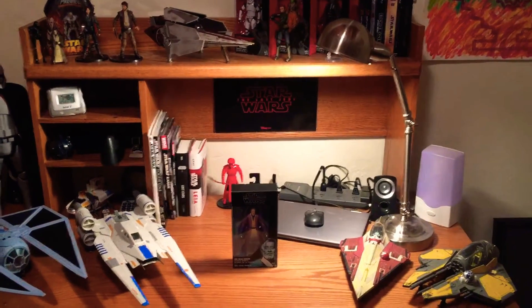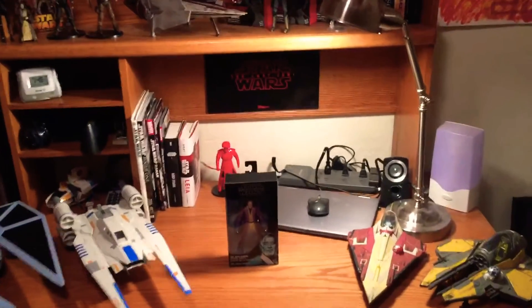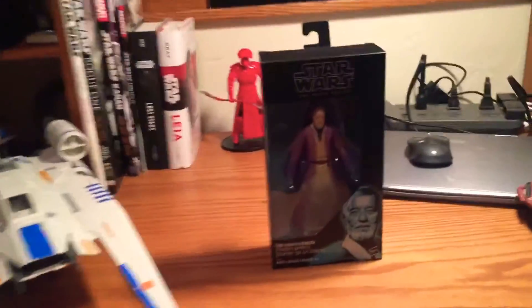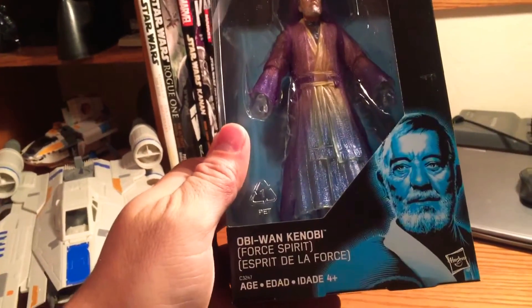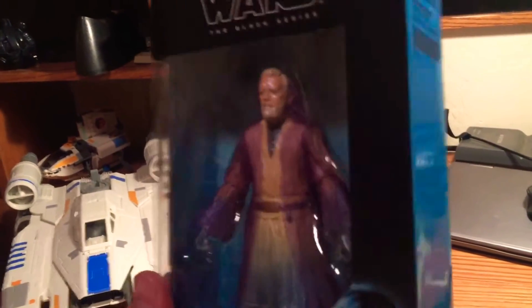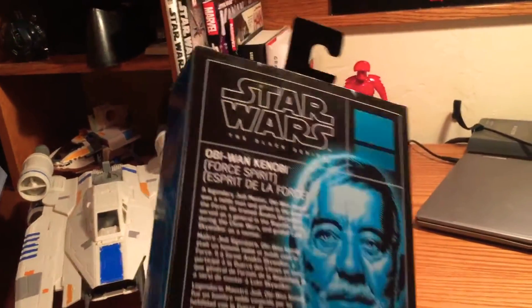What's up Star Wars fans? My name is Will and we're here today to take a look at a new Black Series figure. It's a Walgreens exclusive, so it actually doesn't even have a number. It's the Obi-Wan Kenobi Force Spirit 6-inch figure, and it's pretty spectacular looking and pretty sought after.